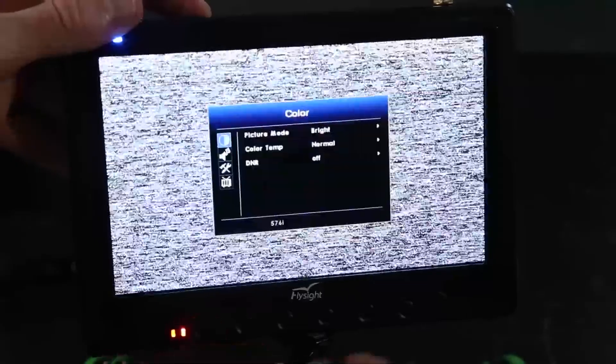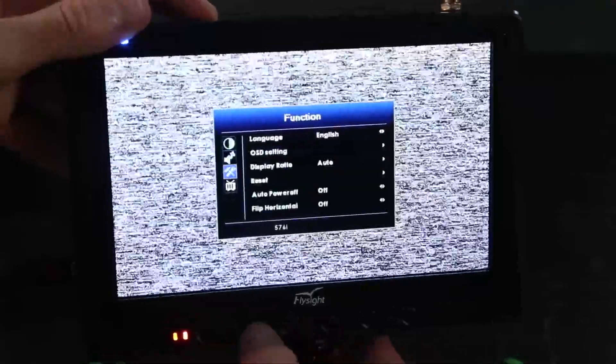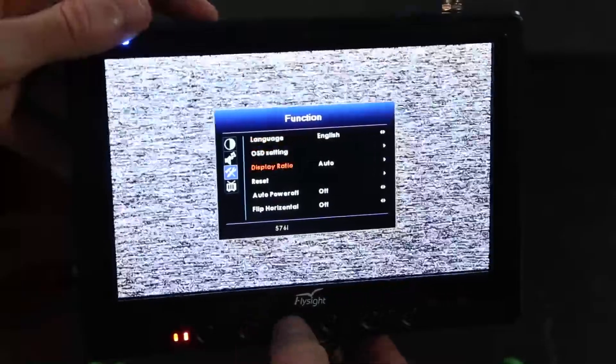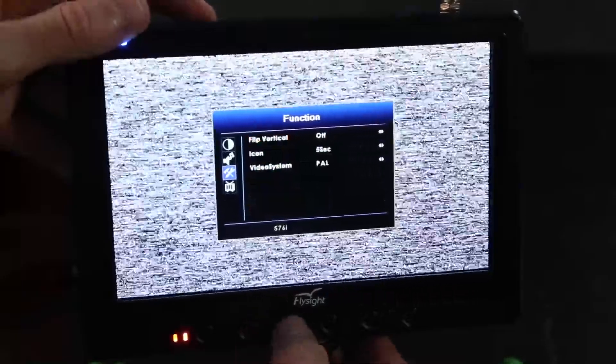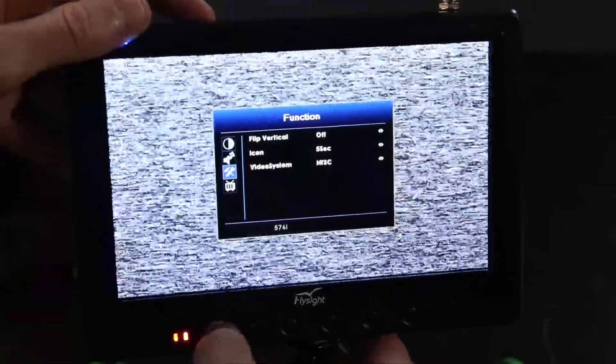A quick tip about the FlySight Black Pearl: if you're in the US, you want to change the video settings from PAL to NTSC so that you can get a good quality video signal. If you don't do this you're going to get a very grainy and spotty video connection and you won't understand why. Make sure to switch that in the menu settings under receiver.